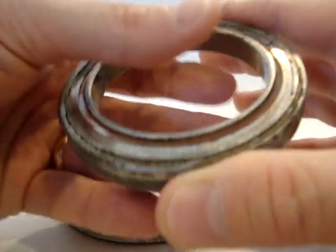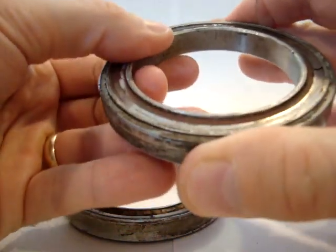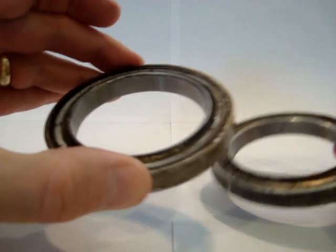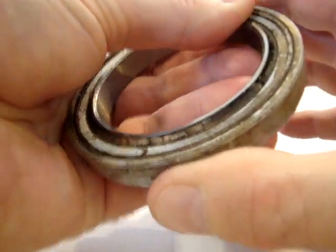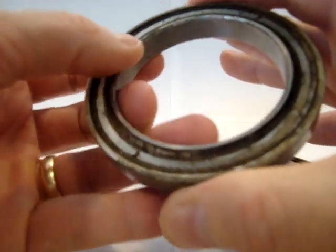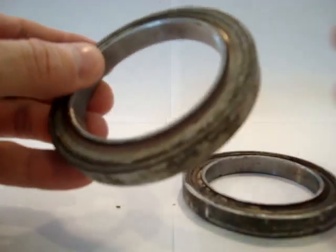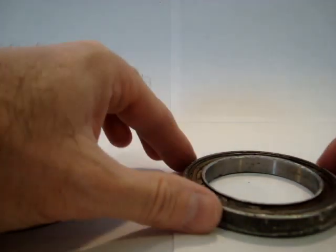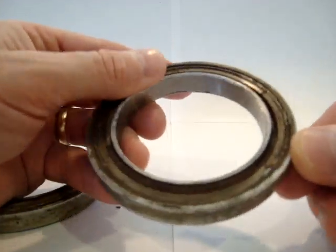But if you try to spin these bearings, they just don't spin. They're so corroded and so rusted that they're next to impossible to spin. So I can only imagine what kind of forces were being applied to the aircraft during flight. I'm glad that my AMP spent the time to review these and to suggest they be replaced once he saw these.